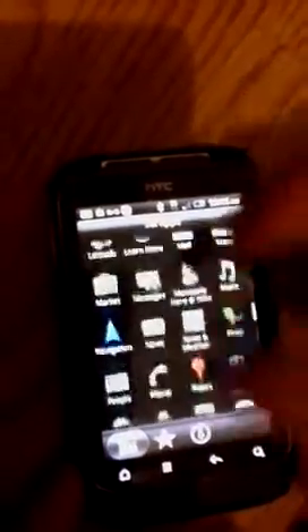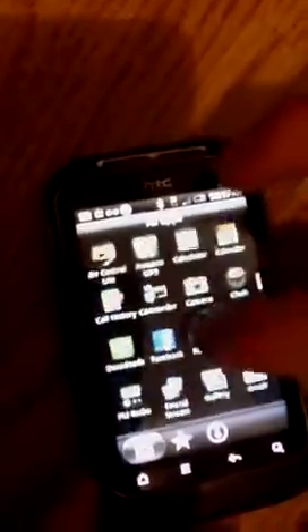You can see all your applications that you need. The features of this — it has got a 5 megapixel camera. As you can see, I will take a picture of the BlackBerry Curve. That's an outstanding picture.